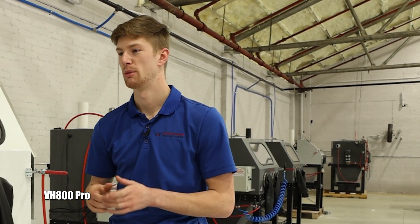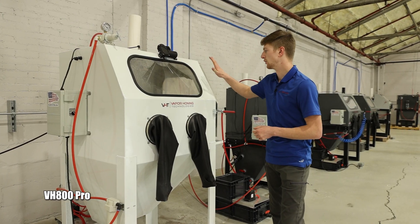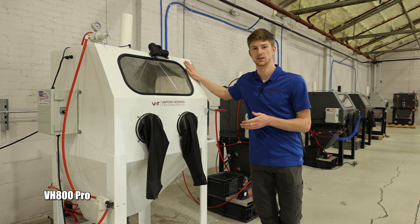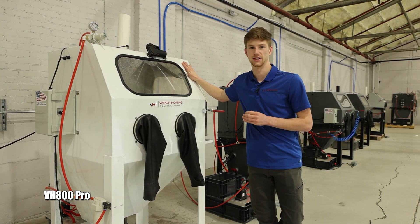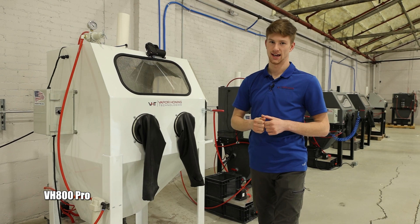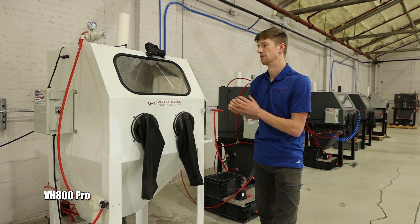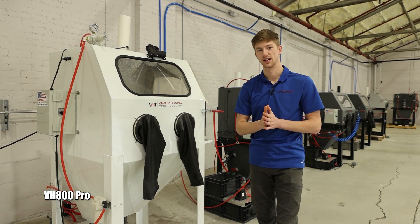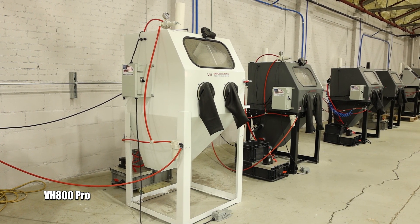One thing I want to mention about all of our machines: they are powder-coated stainless steel, so you don't have to worry about any rusting inside these machines. They are truly built to last a lifetime, and the way we stand behind that is through our lifetime warranty. If anything goes wrong, we stand behind these machines and are only a phone call away.